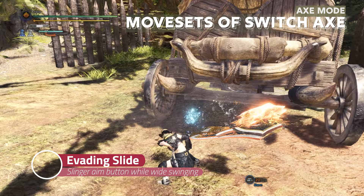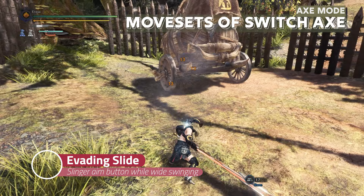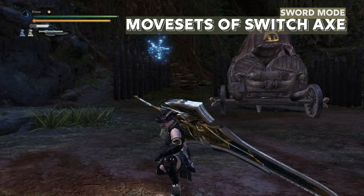The next move is one of the few moves newly added to axe mode in Iceborne. While in whiteswing, you can press your slinger aim button — C or V by default — to perform a stylish evading slide. Another evade move is while using left click, hold S and press right click to perform fade slash. You will be evading while doing an attack.